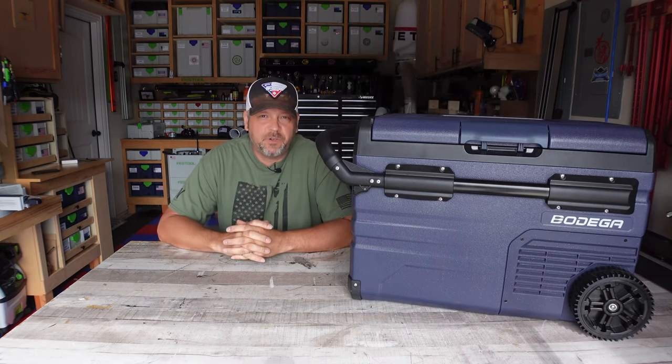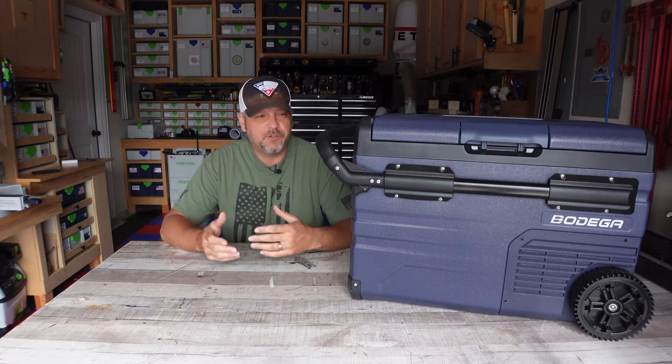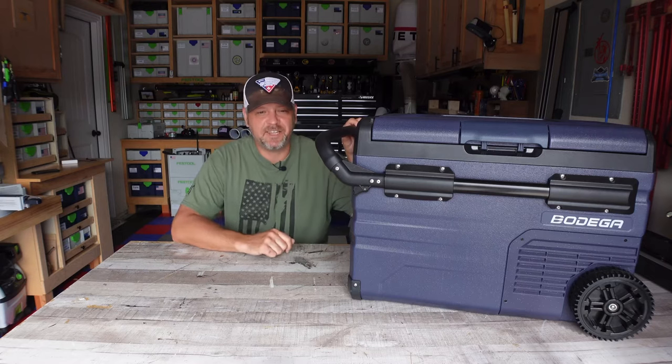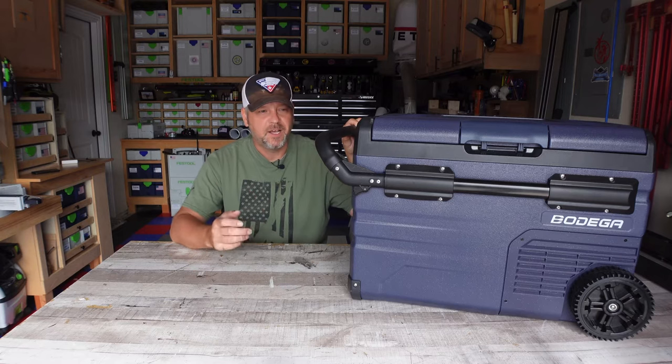Hey folks, welcome back to Gear and Gadget Reviews. I am Brian and today we've got another really cool 12-volt cooler freezer to review. I just love these things — they come in so handy especially with all the camping trips and road trips we use them for. These things are great, require no ice.